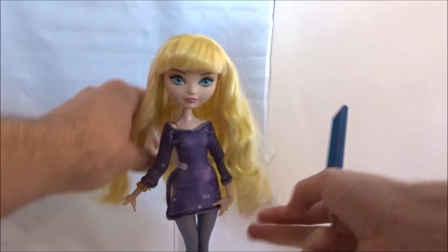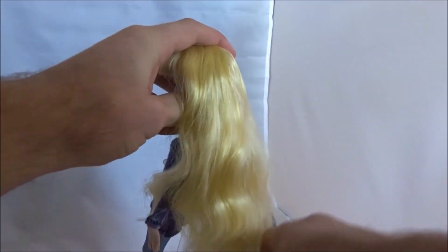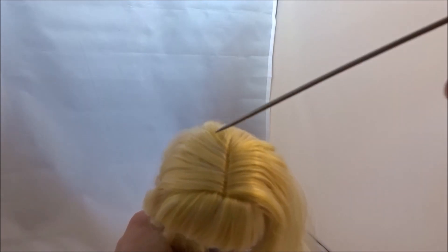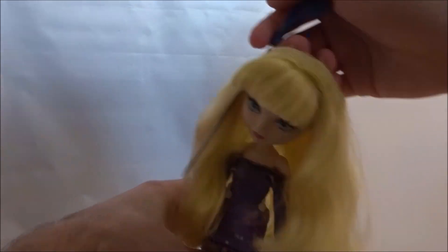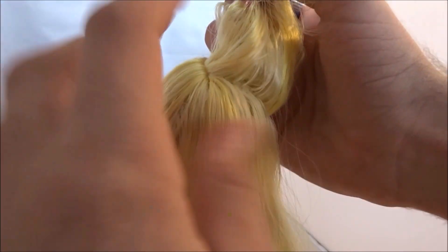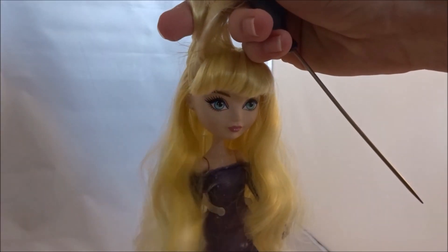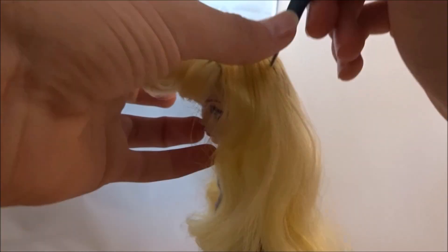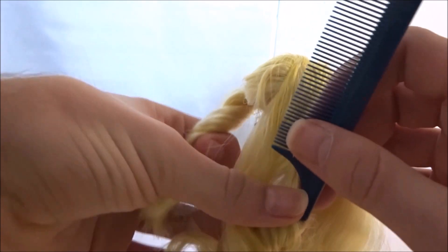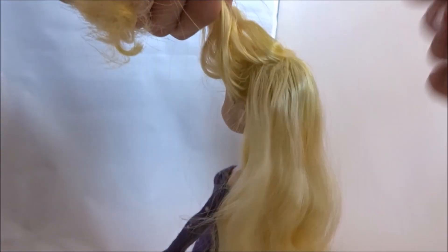You want to start off by brushing the doll's hair. If the hair is all tangle-free, you want to section off a piece of hair that will be the bun. I use a section starting from the part all the way to her ear. Make an equal section on the other side and try to feel if they're equally thick.